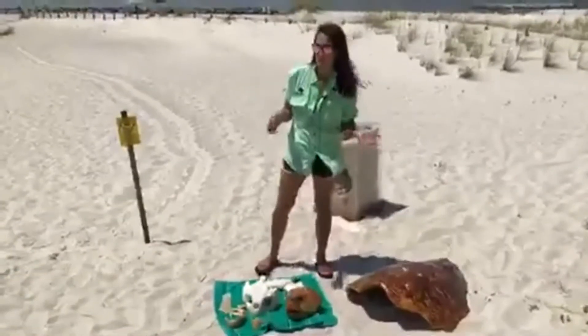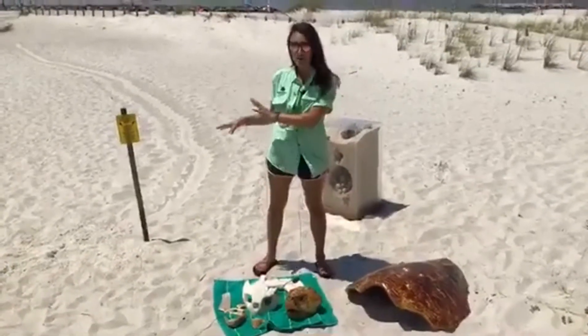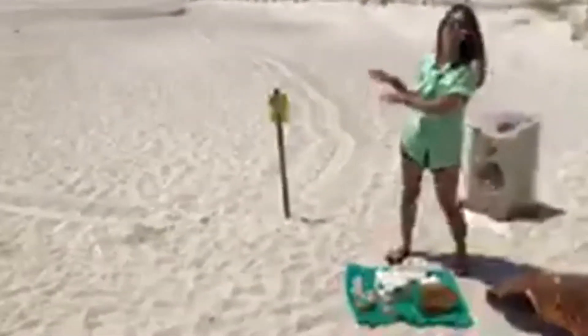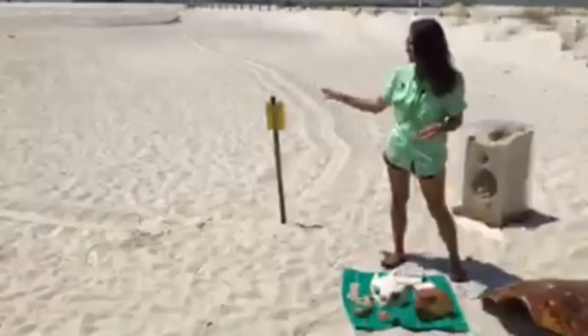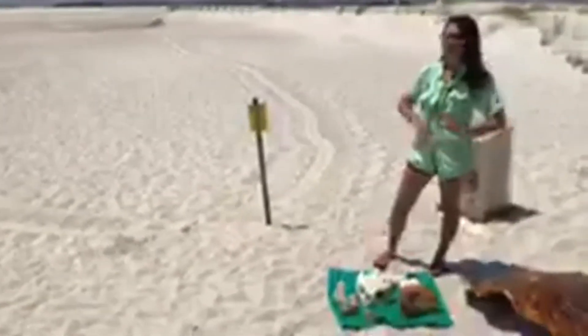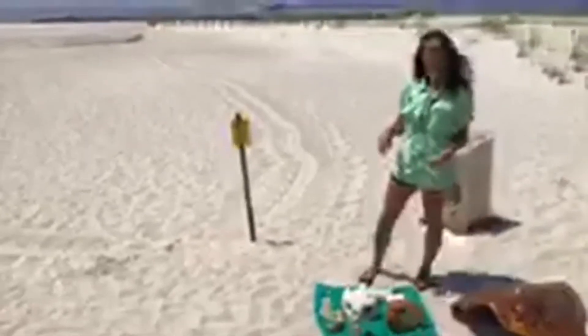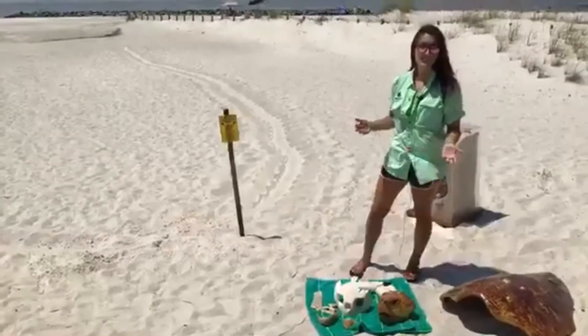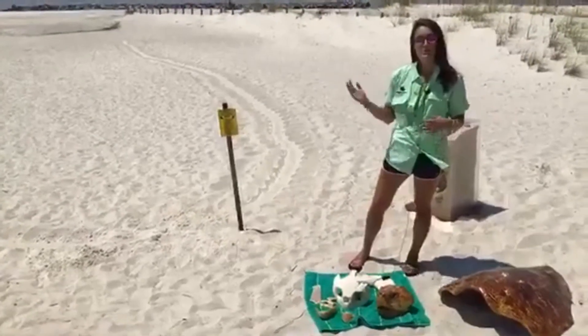She'll drop between 80 to 120 eggs at a time and cover it all up. She throws and scatters some sand around, then crawls away and leaves those eggs. They incubate in the sand on their own — she doesn't monitor the nest or come to check on the babies; she's too busy laying more nests. A female turtle will nest three to four times in a season, usually about two weeks apart. She comes up, lays a clutch, goes back out, eats, hangs around the area, comes back about two weeks later, lays another nest, and repeats throughout the season.